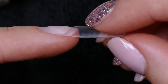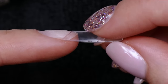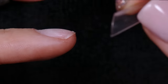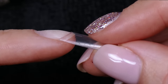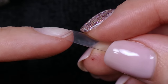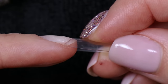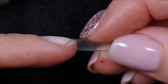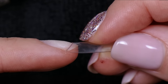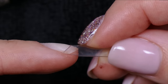This tip has a straight sidewall, so I want to keep it straight and angled. Even though my natural nail curves down a little bit, I want to put enough glue so I'm not gluing the tip downwards. I want to glue it so the tip goes straight — put enough glue to seal that edge, but keep the sidewalls of the tip straight so the nail I create is also straight.